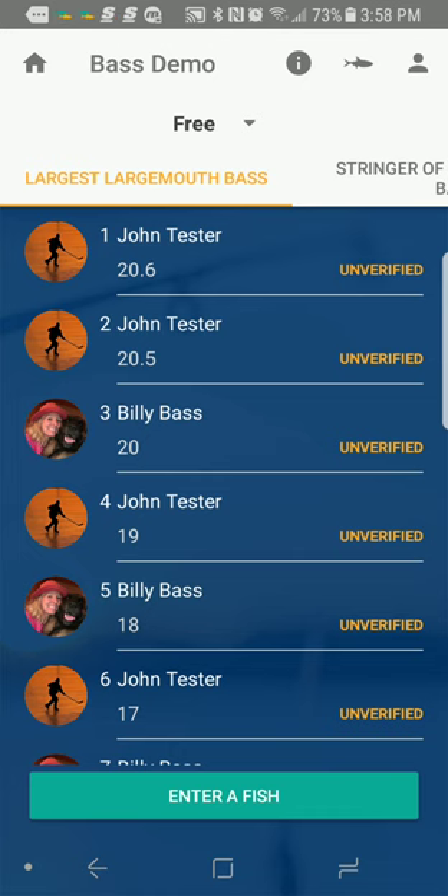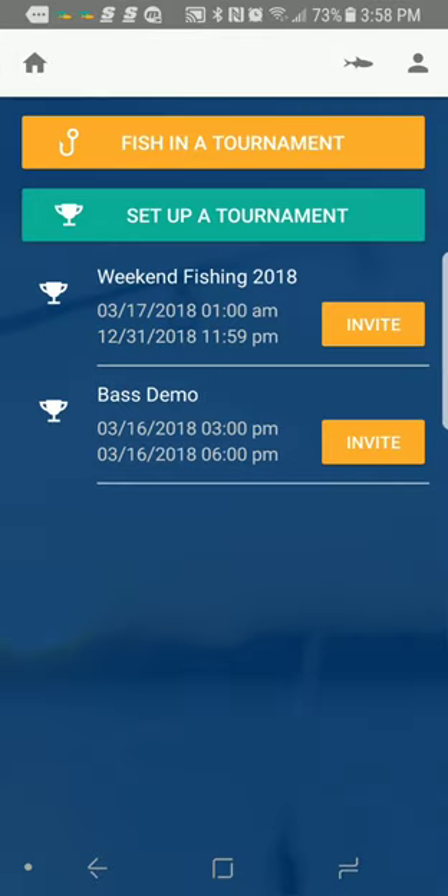That's how easy it is to enter a fish in the FishDonkey app. Try it out — you can get it on iTunes, it's called Fish Donkey. You can also get it in the Google Play Store. Download it and try it out. You can even join our Weekend Fishing 2018 tournament — fish any weekend in the year 2018 and try the app. Any fish entered has a chance to win. Thanks for checking out this video, and enjoy your weekend.